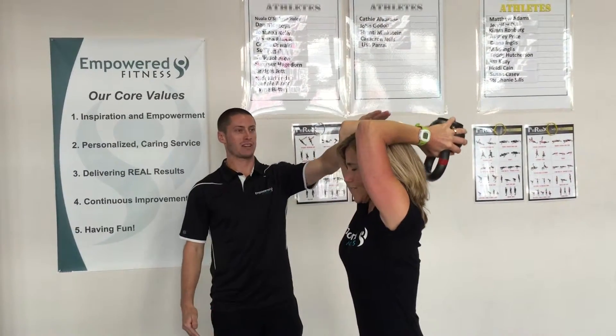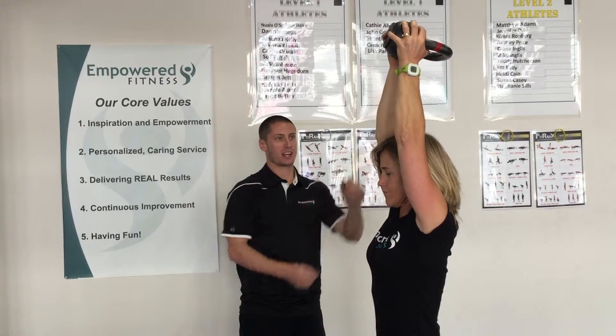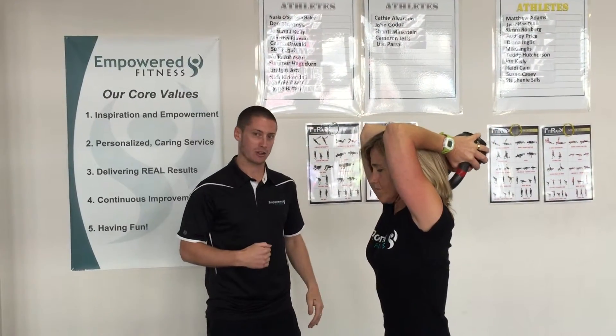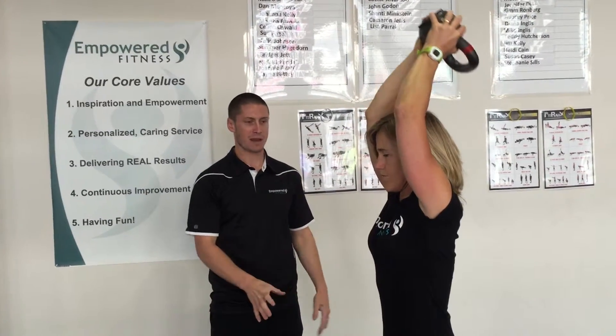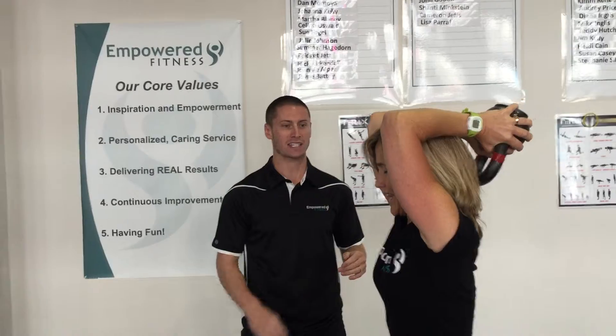Notice she's getting back to at least a 90-degree bend with the arms as she comes up, and she's getting a full straightening of the elbows. The whole time her back is staying neutral. You have a soft bend in the knees — don't have the knees locked — whatever feels okay, as long as you don't have an overextended spine.